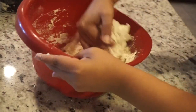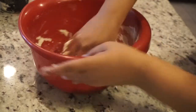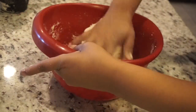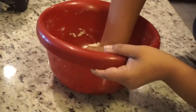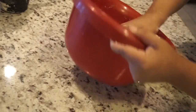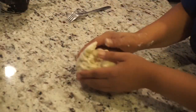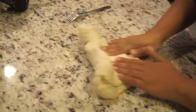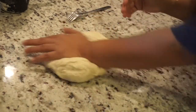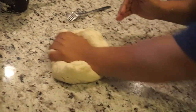Now I'm grabbing the dough from the bowl, making sure to get all of it out so I can start kneading it. I'm going to be kneading the dough for about 10 minutes to get the right consistency — kind of a smooth consistency where it doesn't stick to your fingers. Then I'm going to put it in a Ziploc bag to let it rise for about 20 to 30 minutes.